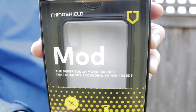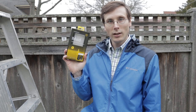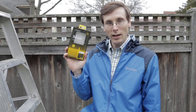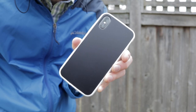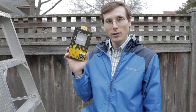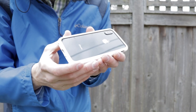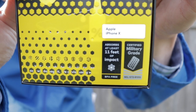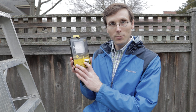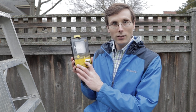The thing about the Rhino Shield mod case that really gets my goat is that you can go back and forth between bumper case and full-out case. Go with the full-out case if you want total protection, but if you want to feel that naked back, do a little bumper action. The case is made of a certified military grade polymer. That's what helps it absorb those 11 feet of impact.